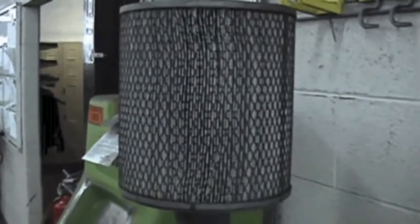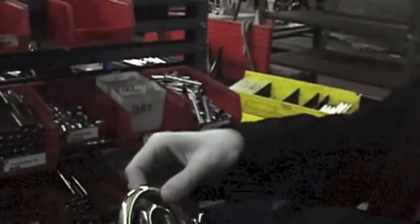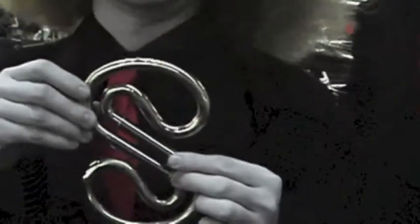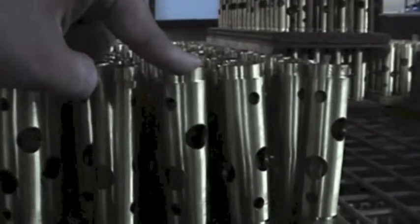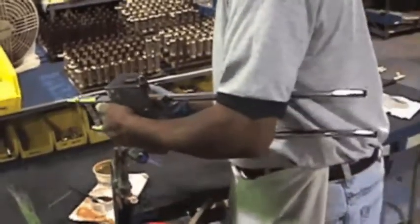See if I can figure out how to put them together — it's like Lego, putting a French horn together. And then another one of these, and then another one of these.